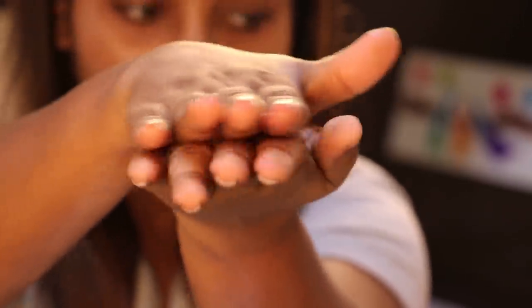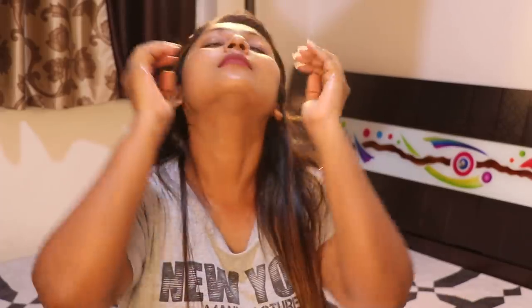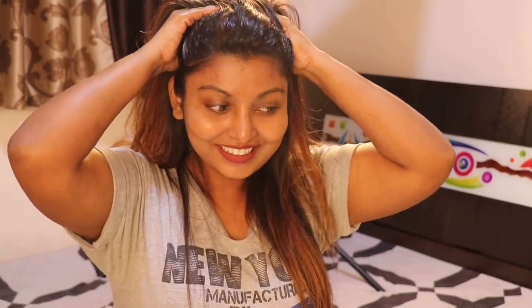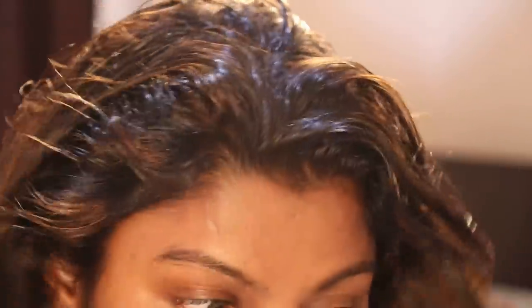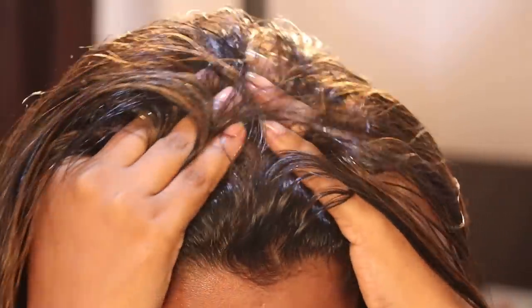I will give you a brief review of the hair oil in a separate video. Now, I am going to use this oil in the scalp area. I am going to massage it very gently. The massage is very important — it boosts blood circulation, which helps with hair growth, and you will feel the benefit of the massage.